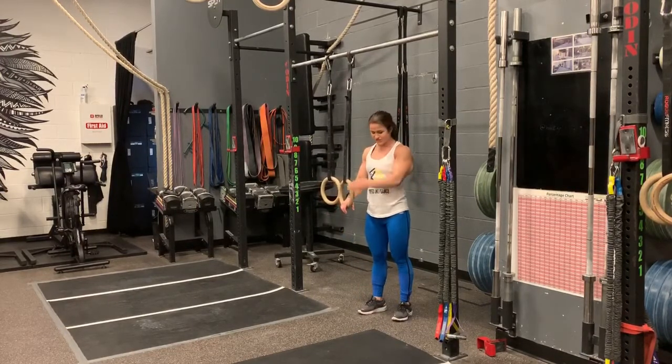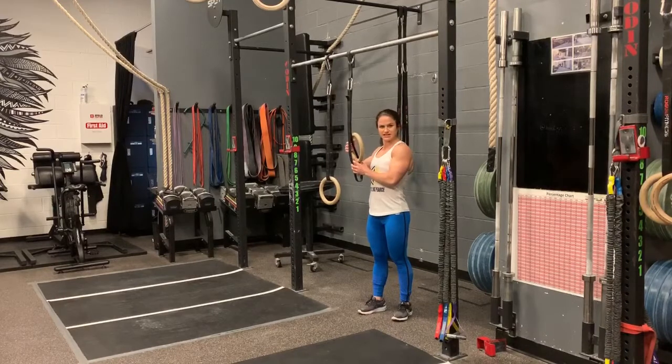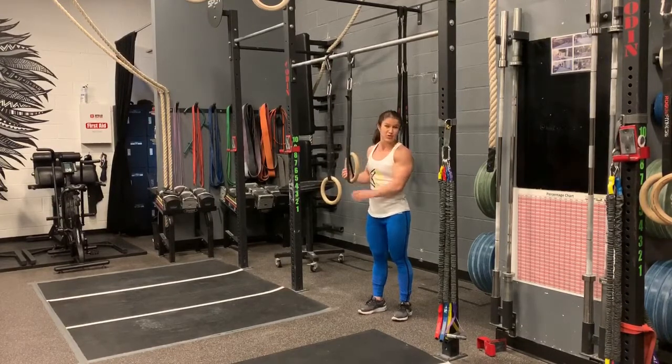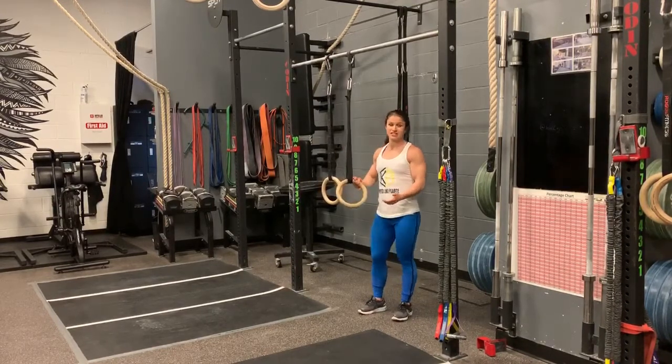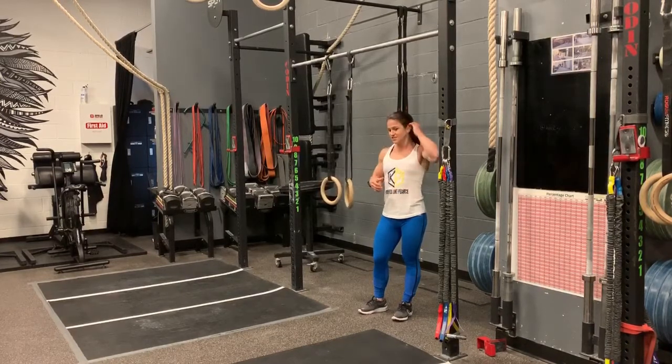Another easy way to adjust is ring height — the higher the rings are, the easier it's going to be; the lower the rings, the harder. So if you want it easier, you can just raise the ring up so there's a little more weight in your feet and it's not quite as difficult.